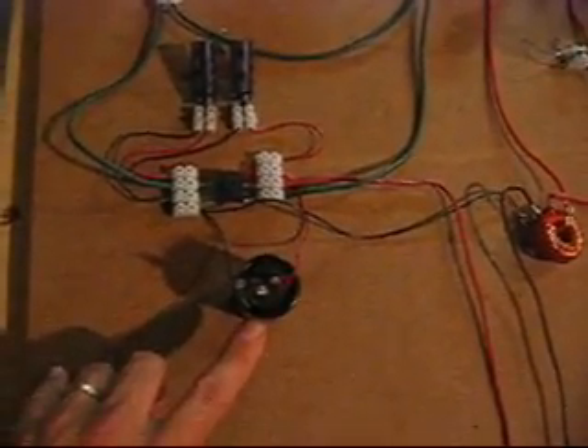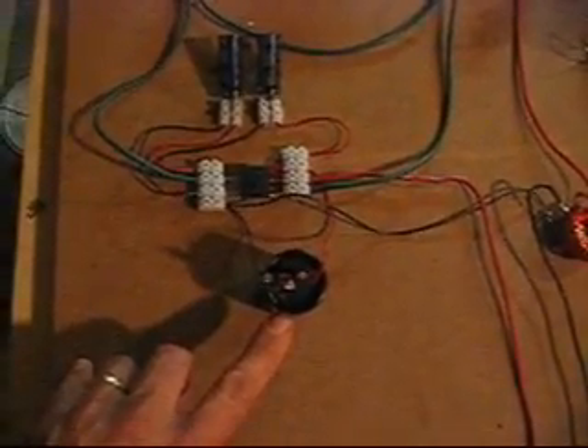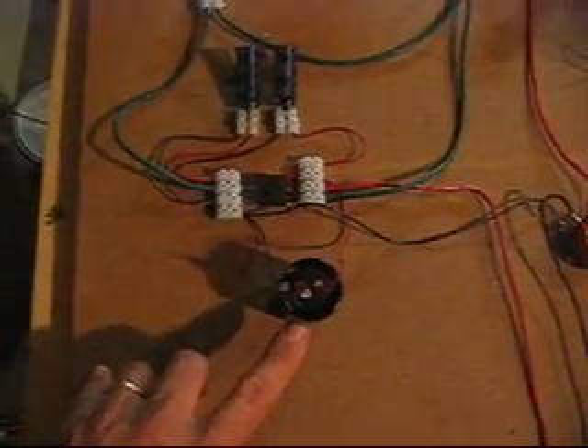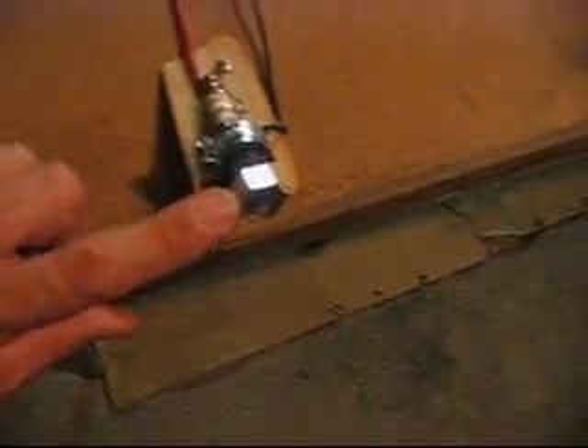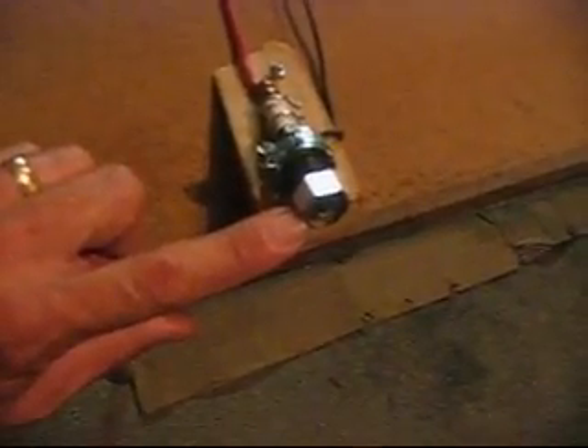It goes into the full bridge wave rectifier and these two capacitors form a voltage doubler circuit, and that charges this 400 volt 330 microfarad cap to about 220–300 volts somewhere around there, and fires across this spark plug. This is modified — no resistor — and I took the screen off and put a washer in there, and it works pretty nicely.